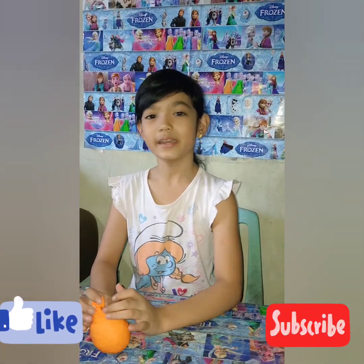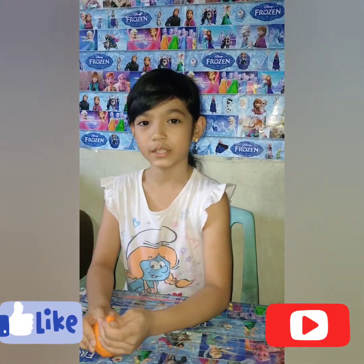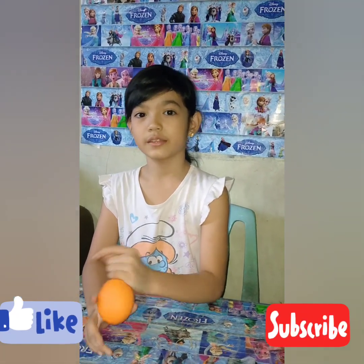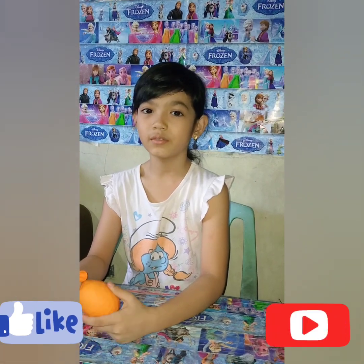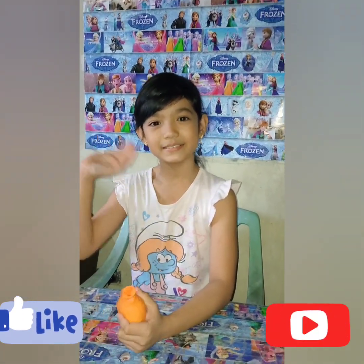So guys, that's it for vlog number 15. Don't forget to like, share, and subscribe. Thank you for watching — see you on my next vlog, bye bye!